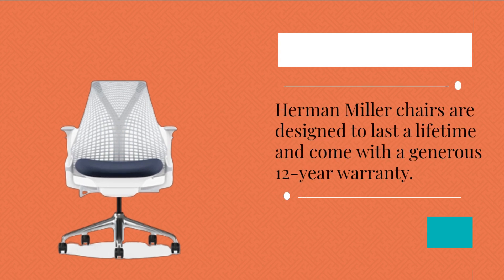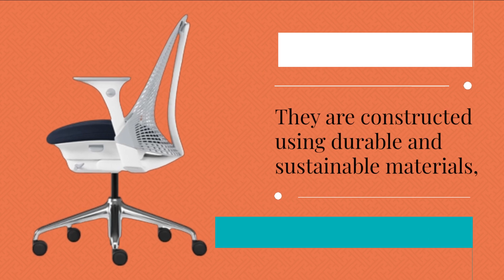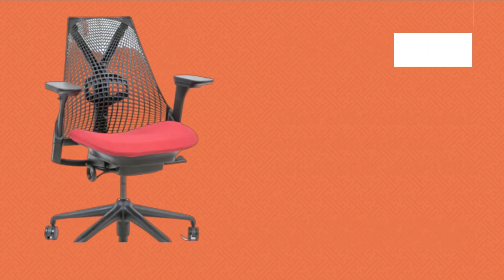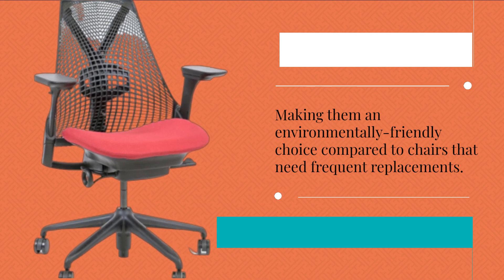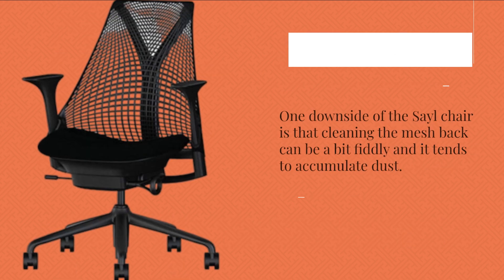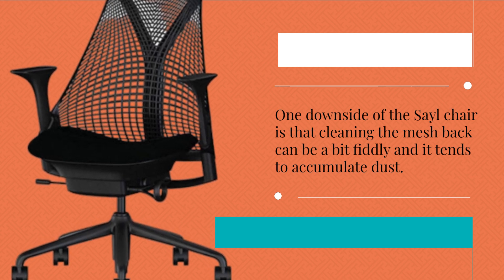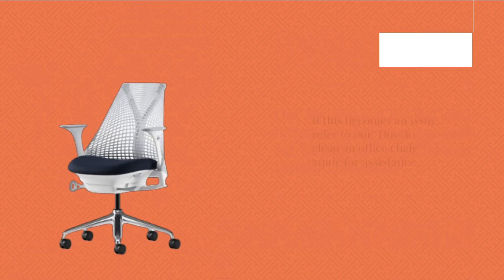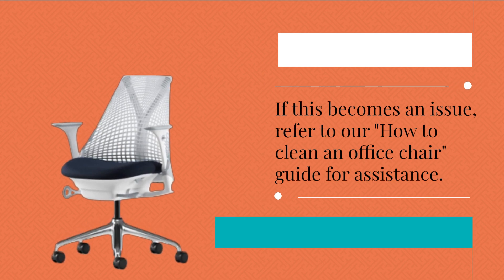Herman Miller chairs are designed to last a lifetime and come with a generous 12-year warranty. They are constructed using durable and sustainable materials, making them an environmentally friendly choice compared to chairs that need frequent replacements. One downside of the Sail Chair is that cleaning the mesh back can be a bit fiddly and it tends to accumulate dust. If this becomes an issue, refer to our How to Clean an Office Chair guide for assistance.